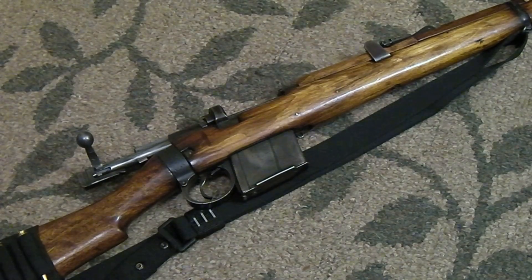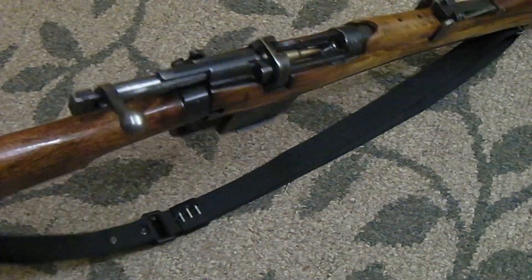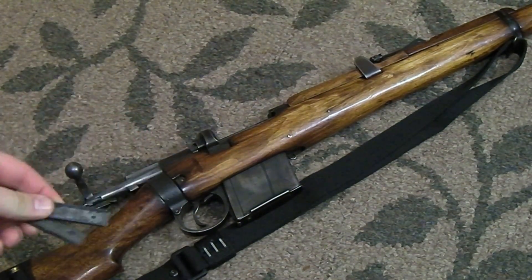If you get good with the rifle and you have a good stripper clip setup, like a good Mauser setup that has some really quality stripper clips, you might get pretty dang fast. I've seen some guys that are really fast and that just takes a lot of practice. But don't worry about it if you're not doing the reload in 0.2 seconds. It's better to be smooth with the reload, and just like I said, I loaded 10 rounds into this gun a lot faster with the stripper clips than I ever would loading them singly.